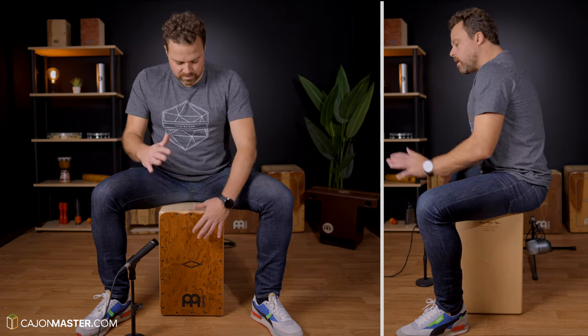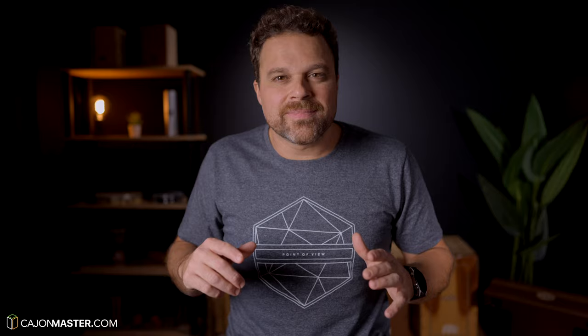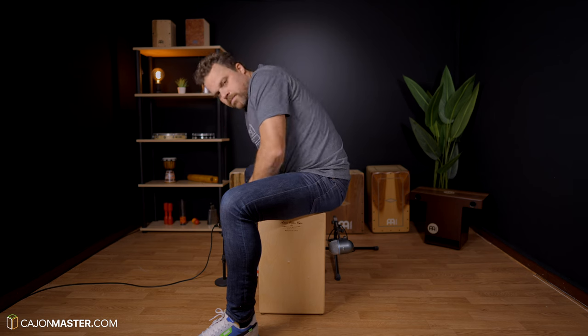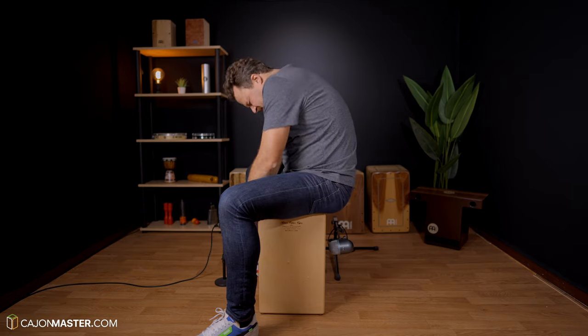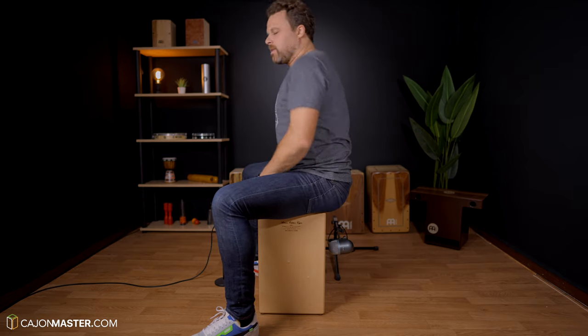Always keep the back straight to avoid back pain. I see a lot of people playing with the back like this — this can be very bad for your back. Be careful. I suggest you to do it like this.